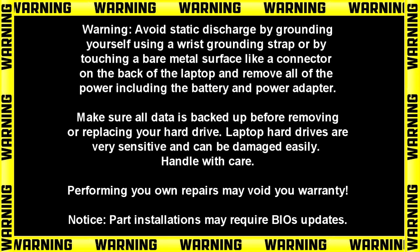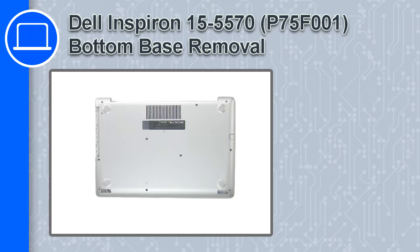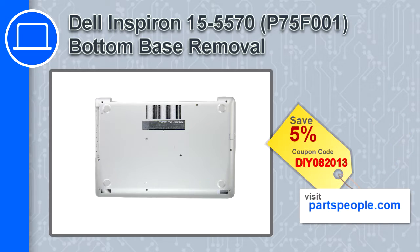What's up, this is Ricardo and in this video I'll show you how to remove the bottom base from an Inspiron 5570. If you're looking for parts for this laptop, go to our website and use this coupon for a 5% off discount.